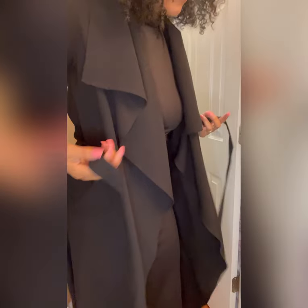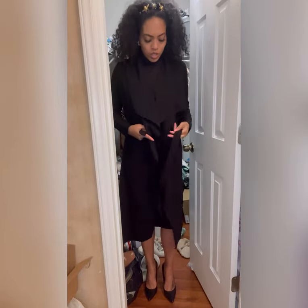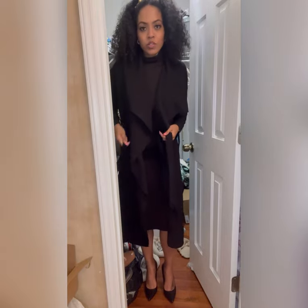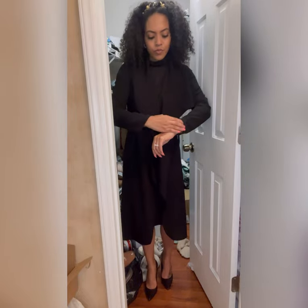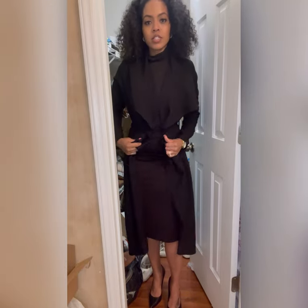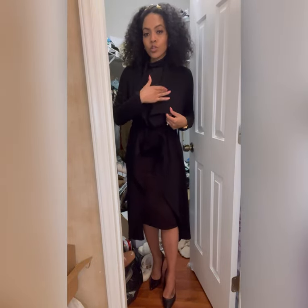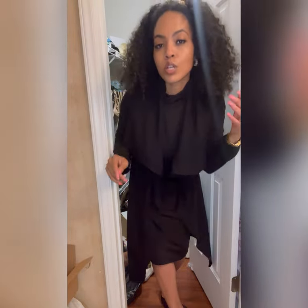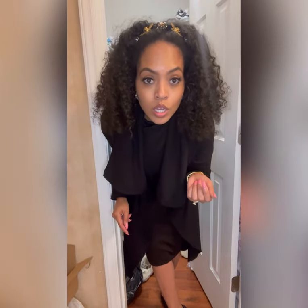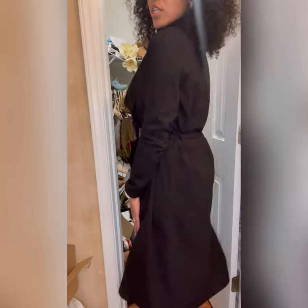I'm going to put this jacket over top. Of course we're not here to show the body - our body - it's old. So I'm going to look classy. And I cannot find my brooch - a nice brooch would be super cute right here. So if you have a brooch, or if you're looking to get inspiration from this look, a brooch would be nice right here. So I have my accessories and a nice jacket on top.